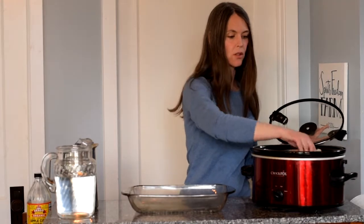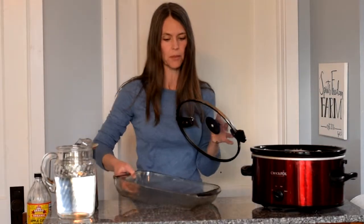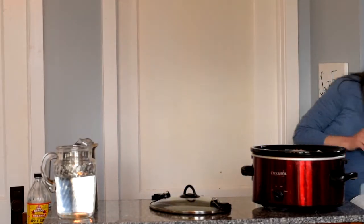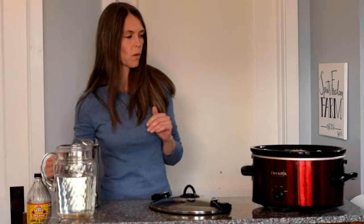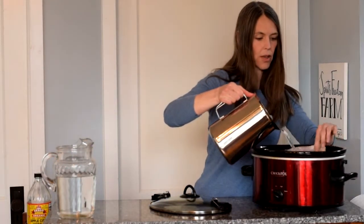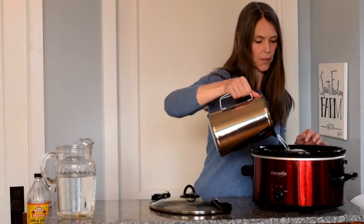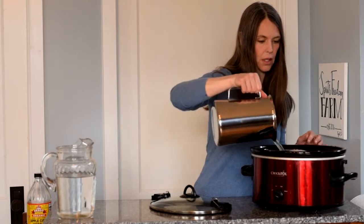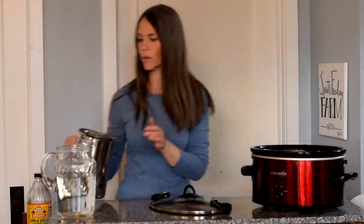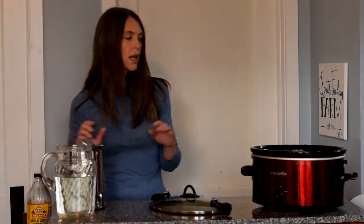So I'm going to put those into the crock pot — super simple. Then, our other ingredient: water. I've got filtered water here. We just want to cover up the bones until the crock pot is full. That's probably about all we're going to fit in — close to three quarts.